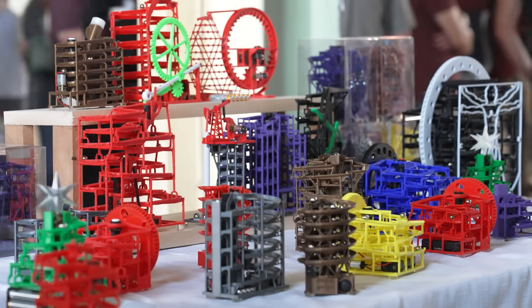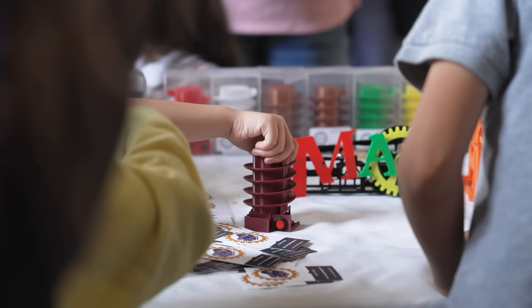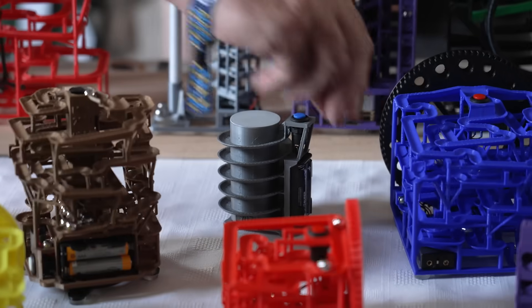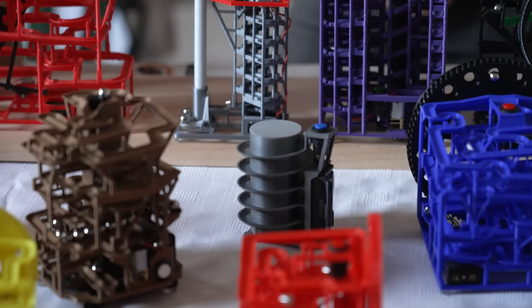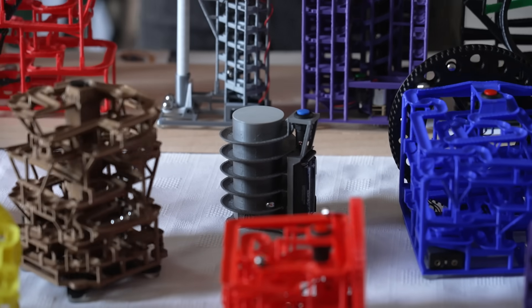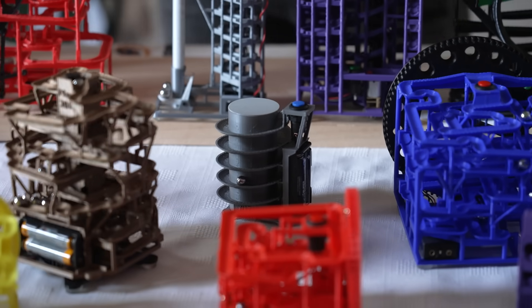This one mystifies a lot of people. This is called Sisyphus. The marble is climbing up that hill. How does it work? Well, it's probably the Magnus effect at work. Exactly.